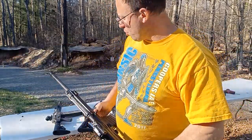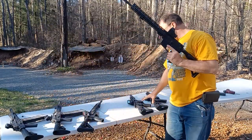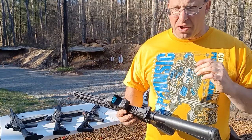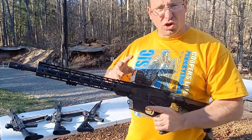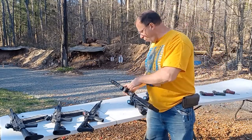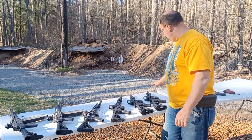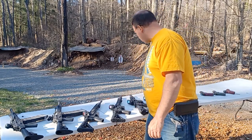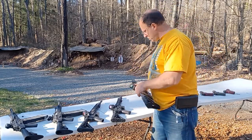Over here I've got three PX9s — these are 9mm blowback ARs. Blowbacks tend to have more felt recoil because it's a direct blowback with no rotating bolt to cushion anything. All three optics are Holosun 510Cs — the first one was a 503C. All three of these optics have done 10,000 rounds each on these guns.